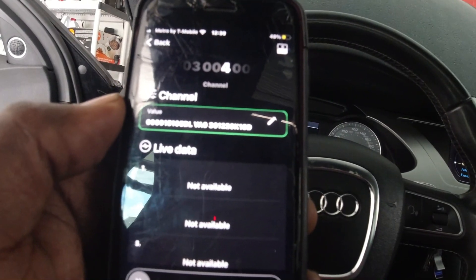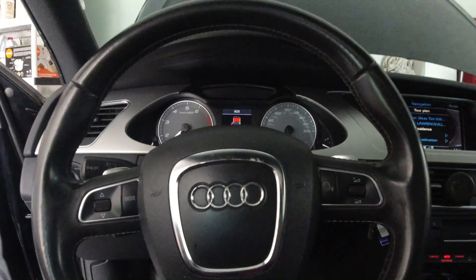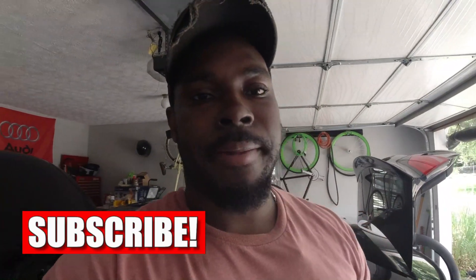The car is pretty much done. Now you can start the car — and boom, that's it! Thank you so much for watching. If you have any questions or concerns, leave a comment down below, hit that like button, subscribe, and hit that notification bell so you can see more videos like this. Peace.